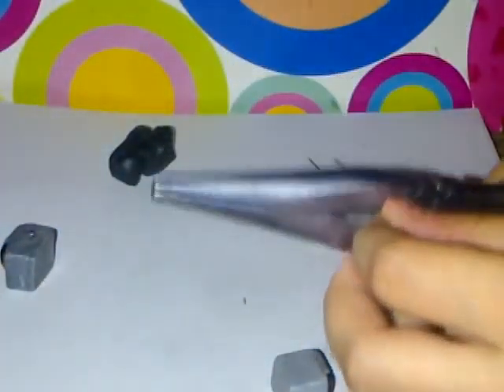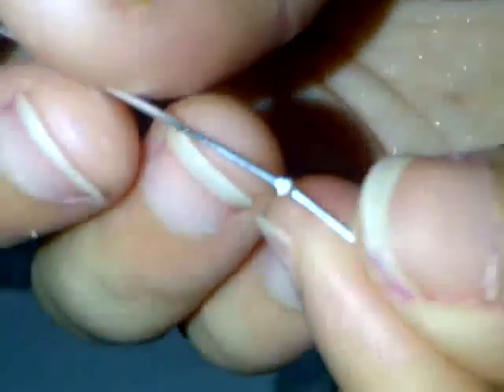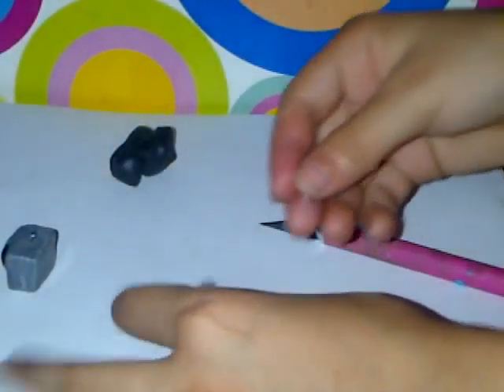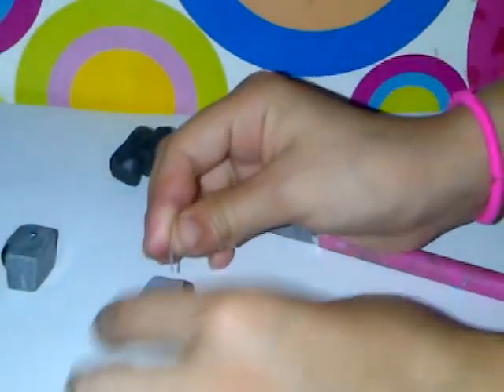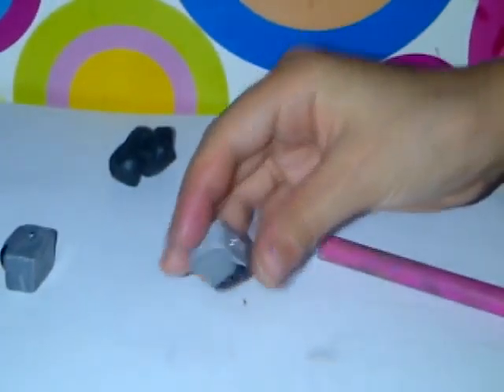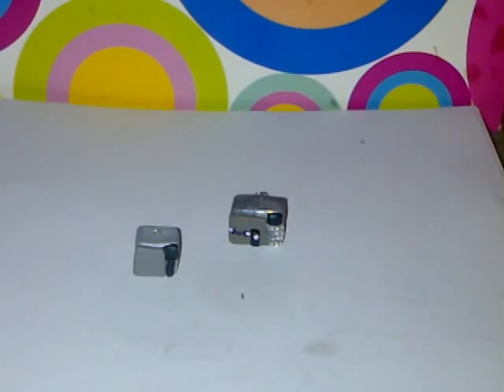I'm just going to cut my eye pin to the right size. Now we're just going to put it into our microwave at the top. We're pretty much done! That's how you make a microwave out of polymer clay. Rate, comment, and subscribe. Bye!